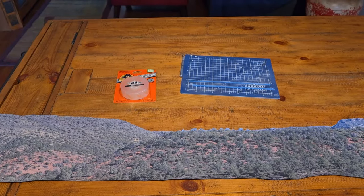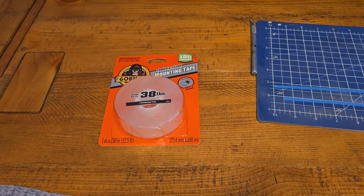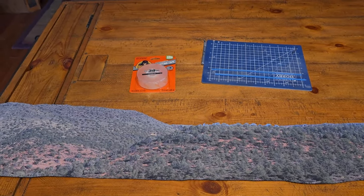I got the backdrop trimmed. I have some Gorilla double-sided mounting tape, so I think it's time to get out to the layout and see if I can get this thing installed.